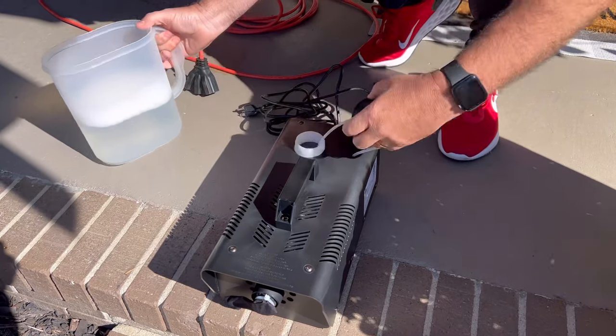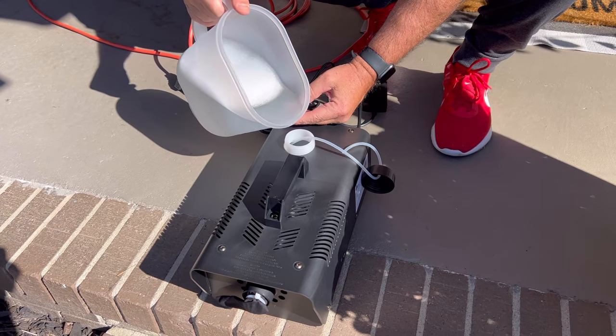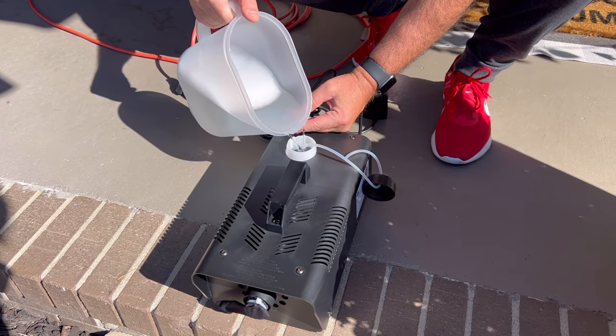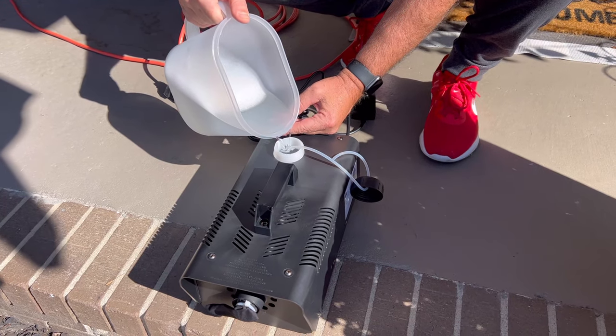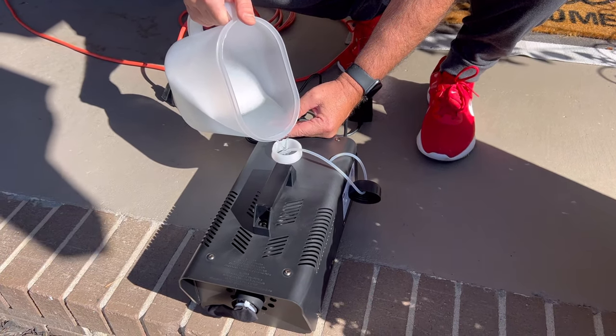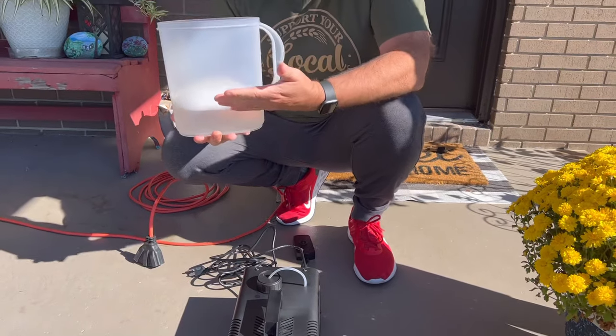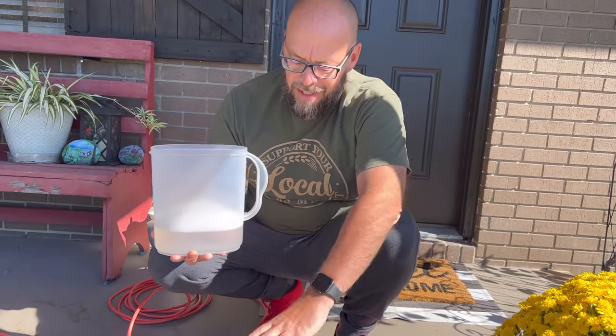Okay, so we've got half of our bottle mixed up and about a half gallon of water. I'm going to carefully pour it into the reservoir. It says not to overfill, which is pretty much common sense, and not to run it without any fluid in there. So the reservoir holds about a quart, which comes out to about two ounces of snow fluid concentrate with about a quart of water — roughly, give or take. Just so you know before you buy.